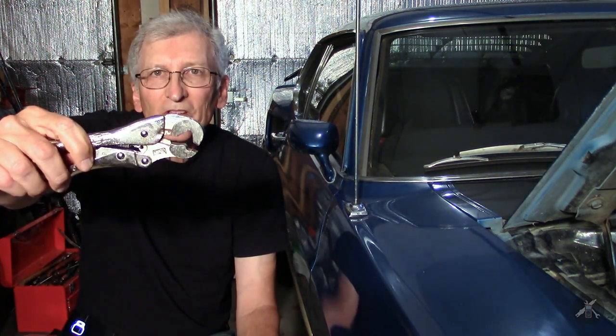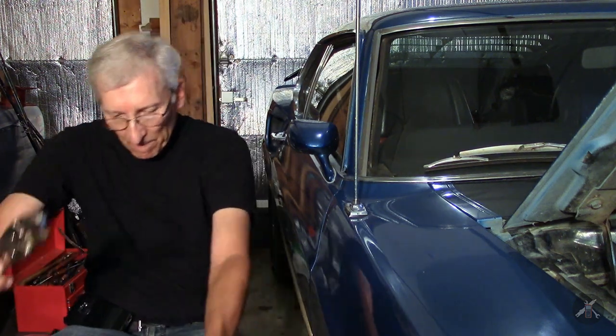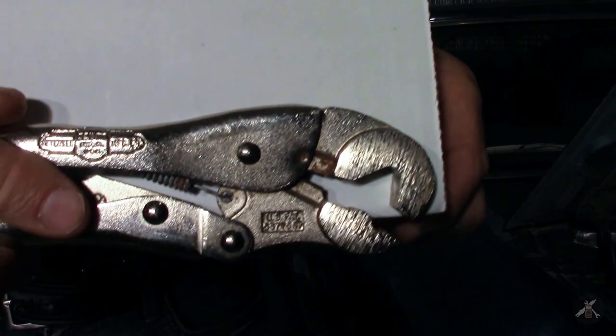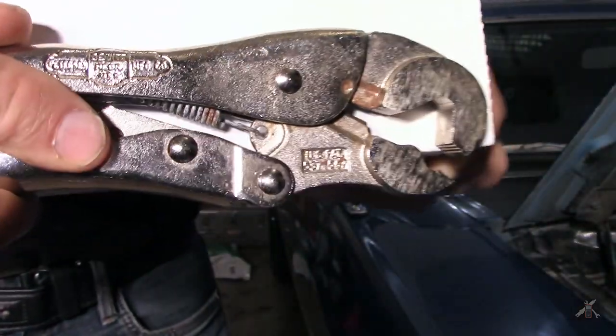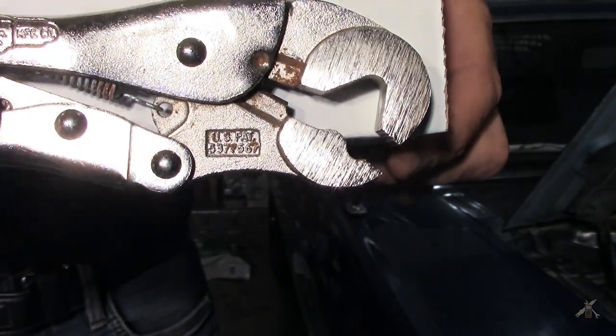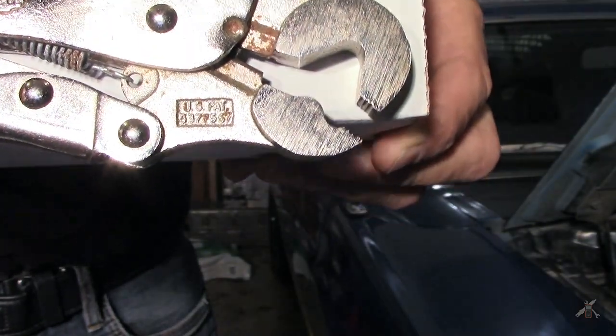Hey everybody, all you mechanics and car guys out there who work with wrenches all the time. I've got a question for you. You ever work with one of these? Do you know what it is? Get a little closer here. It's got a nice V-shaped jaw on the top and a bump on the bottom jaw.